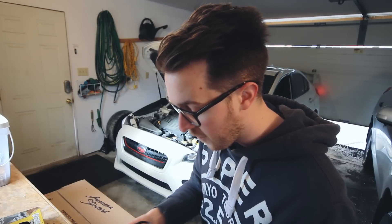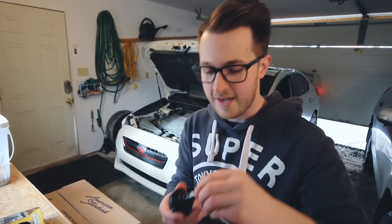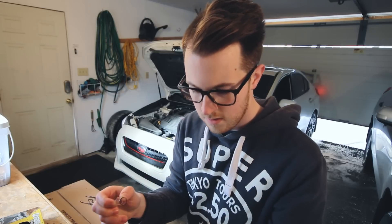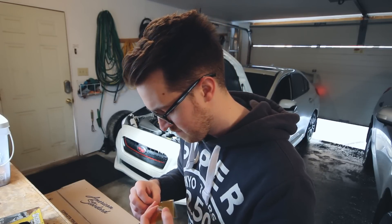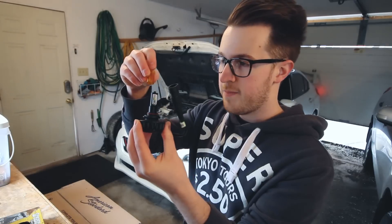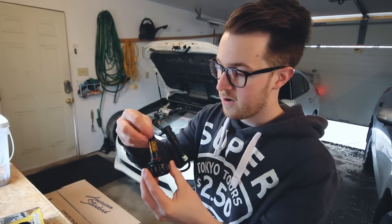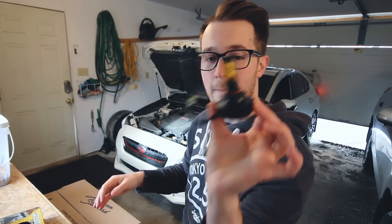Alright, so if you guys remember from before, the way to do this is to actually take off that little glass casing on the outside of the lens, and then take the yellow film and just put it on the outside of the lens. Then take the bulb and put the casing back over top, and place the screw cap back on the end. And now we've got a super yellow LED bulb.